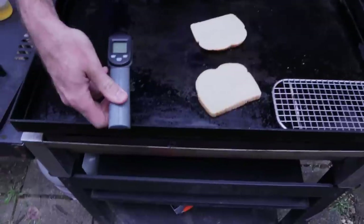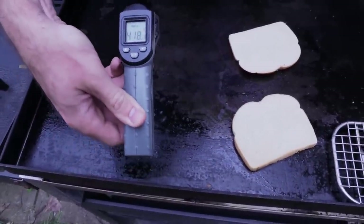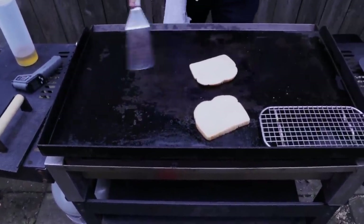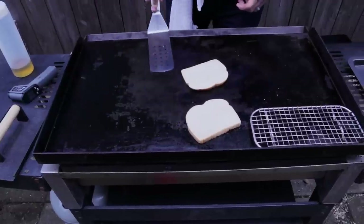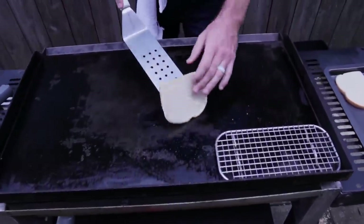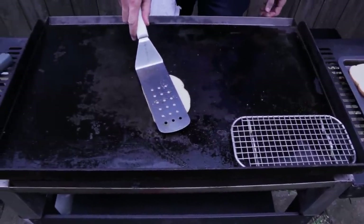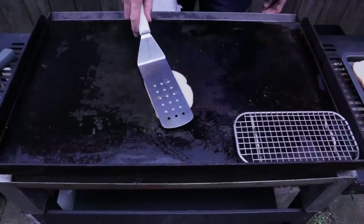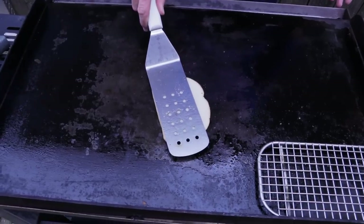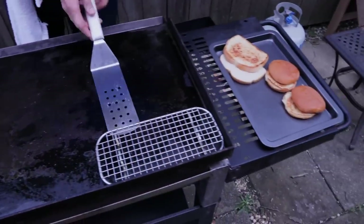Let's check our temp right here and make sure we're ready for these smash burgers. We're reading 424, 415, 418 — good, that's right where we want to be. Normally you're toasting your buns while you're cooking your burgers, but that's not how smash burgers work. The whole point is that you're smashing them down as thin as possible, and they're going to cook super duper fast.